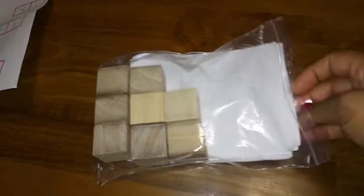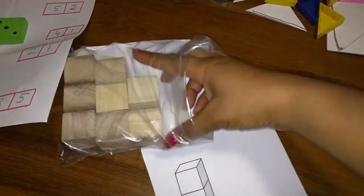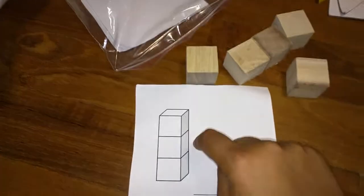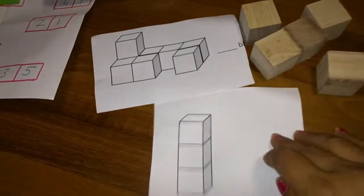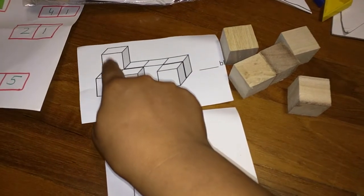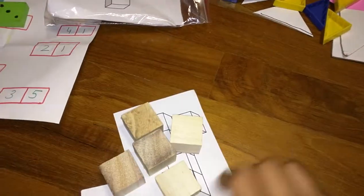This is a new activity I haven't introduced to her yet — a bit more advanced. I printed 3D structure cards because I thought I can't draw 3D structures myself. Using basic wooden blocks from a two-dollar store, she has to build the structures shown. The simpler ones are an intro, but the complex structures will really challenge her imagination — for example, two blocks here, four blocks at the back that you can only partially see, one on top. This is for my two-year-old and hopefully she'll enjoy it.